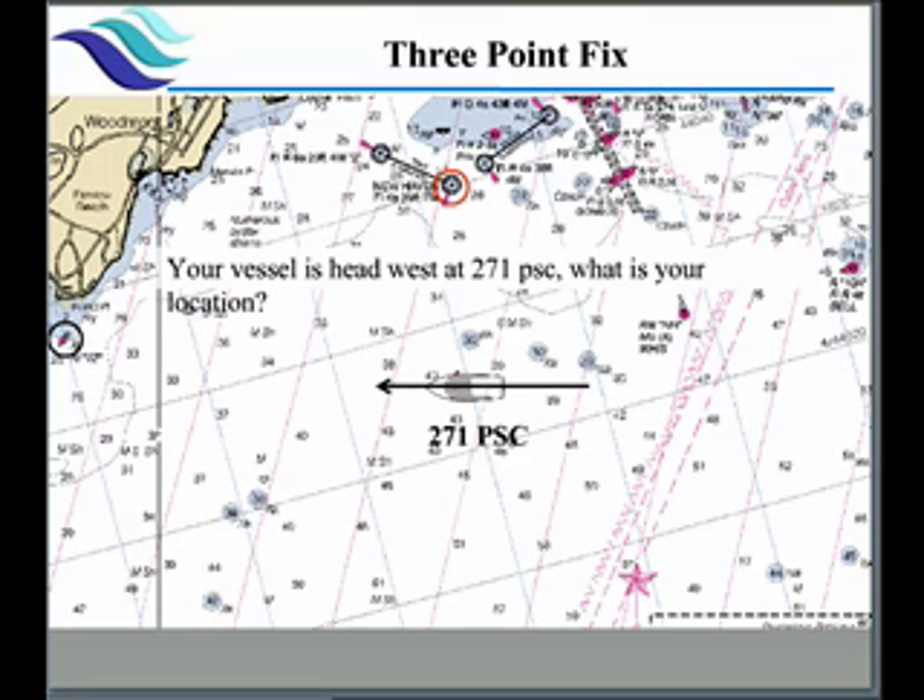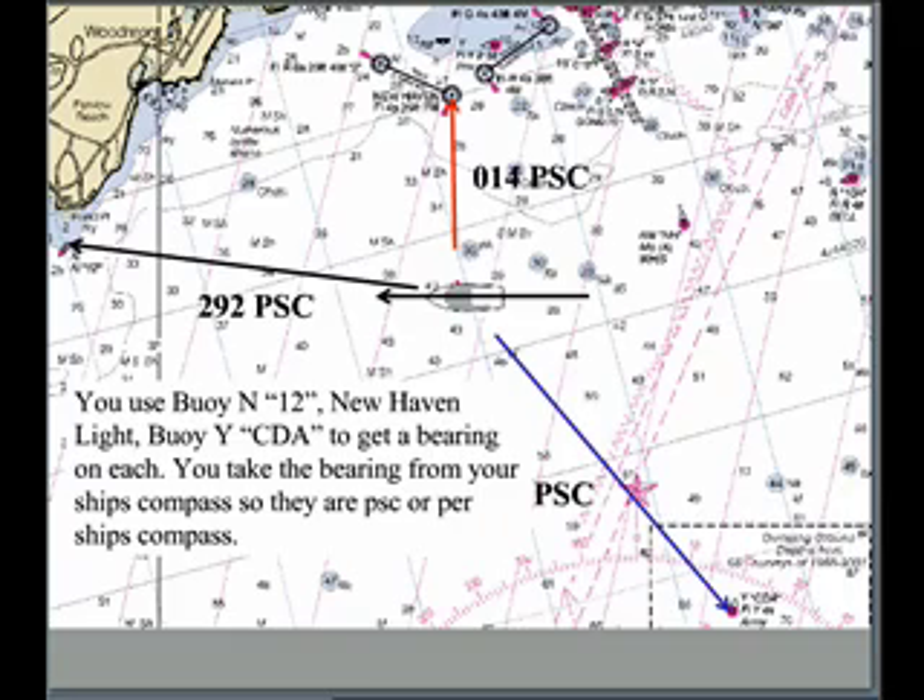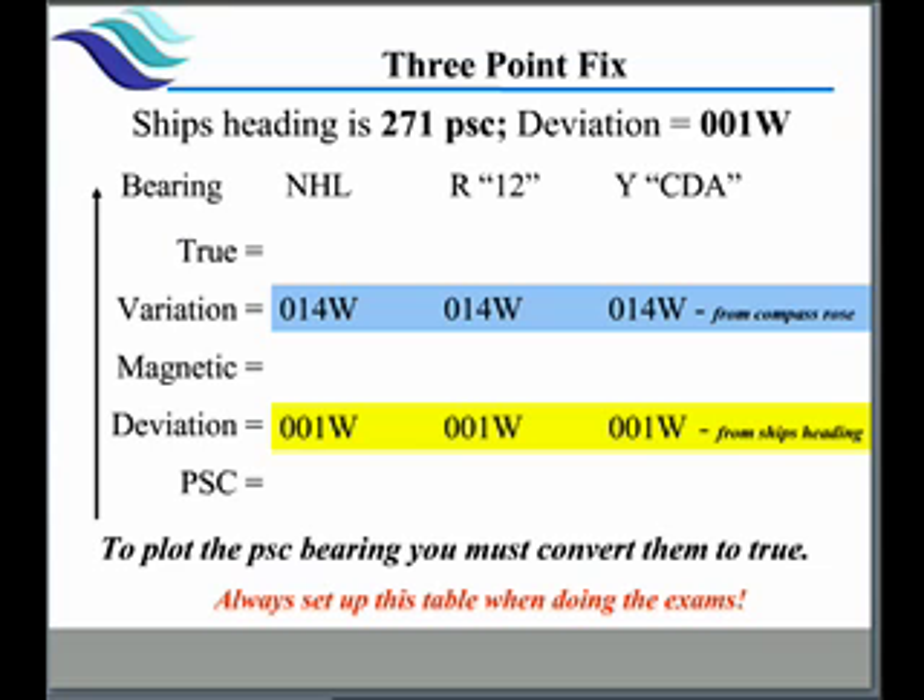Next we're going to talk about a three-point fix. A three-point fix helps us find our location out on the water, and it's done by looking at three different objects. We know our vessel's heading here happens to be 271 per ship's compass. We take a bearing to each of our points — here we have one of the lights at 292 PSC, we have another one, and then a third one — so we're taking three bearings, one to each of the buoys, and recording those.